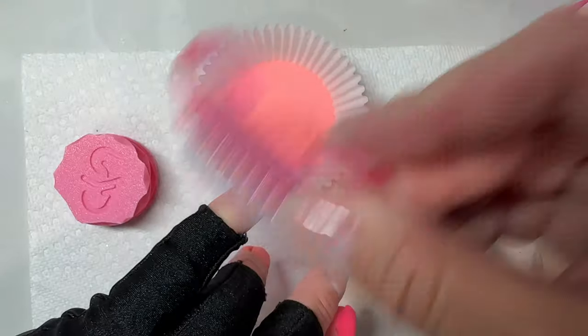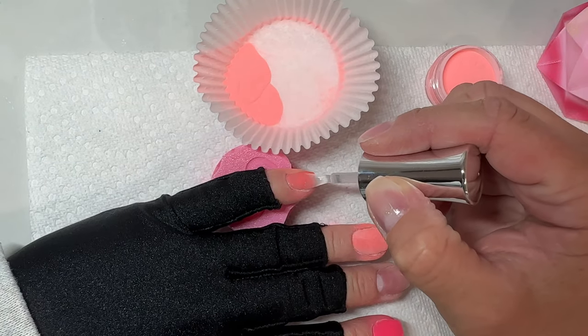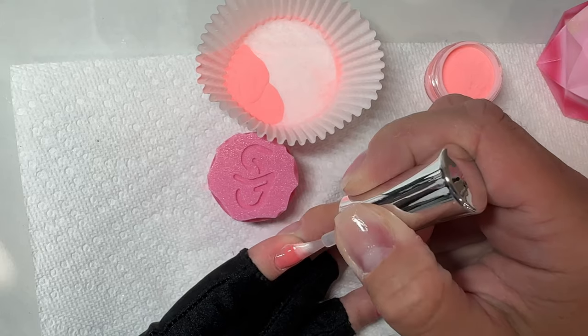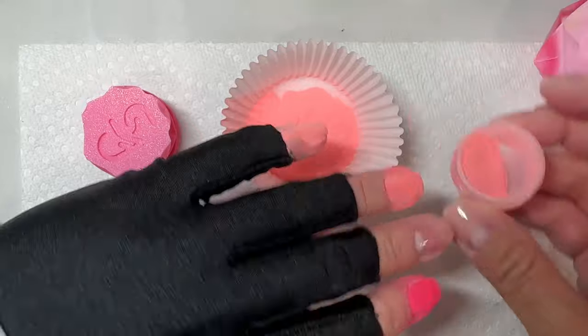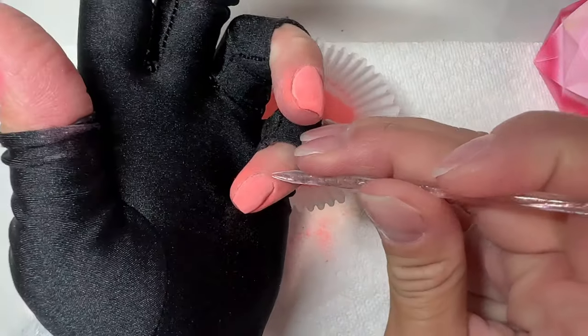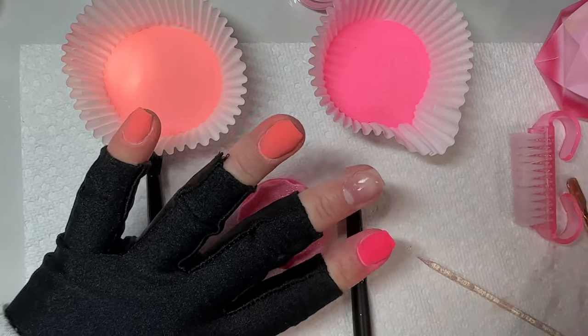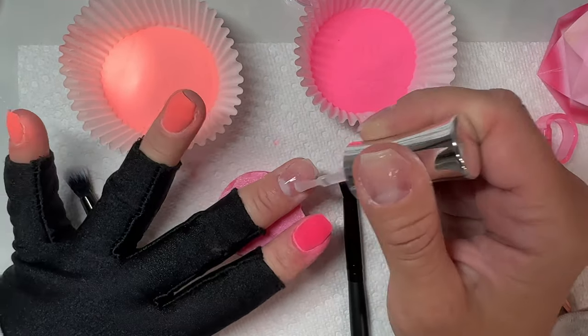Anyway, back to this mani. I absolutely love these colors together — pink and orange. I am obsessed with them for summer and really anytime. We're going to talk about how to do a vertical ombre and what works best so it's easy for you and you're not going to struggle. Before you even go to start your ombre, you want to make sure everything is set up and ready to go.